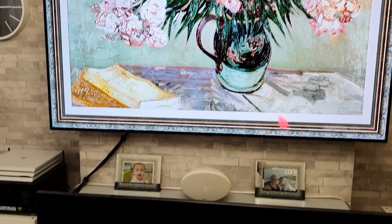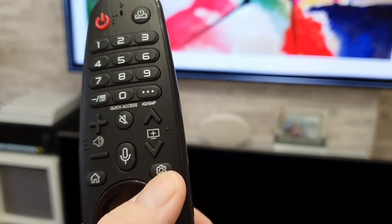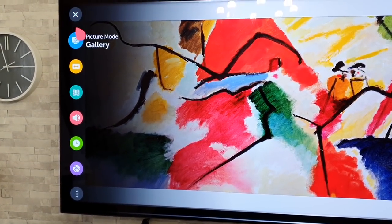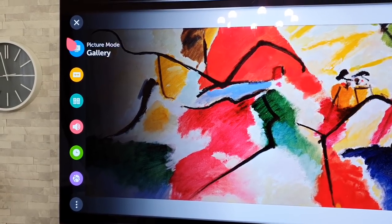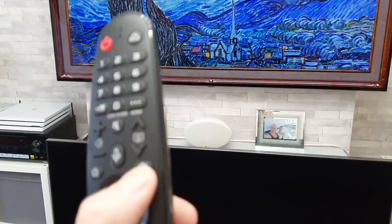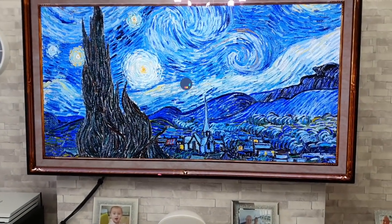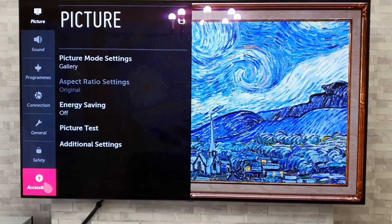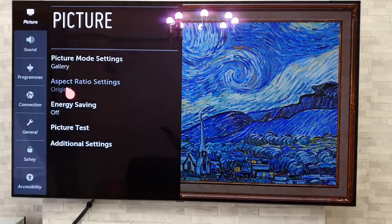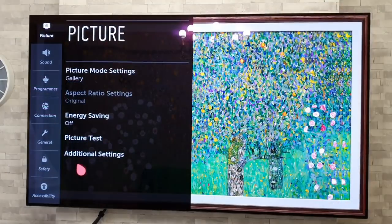Now grab your remote — there's a settings button on there. One press on that will bring up your basic setting options, such as aspect ratio and picture settings. But if you hold down the settings button, that takes you into the main menu. So one press for the shortened version, and one long press for your full main menu.